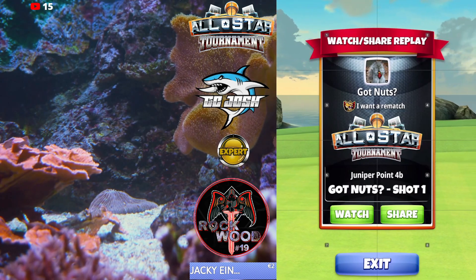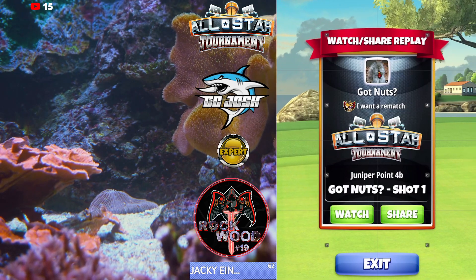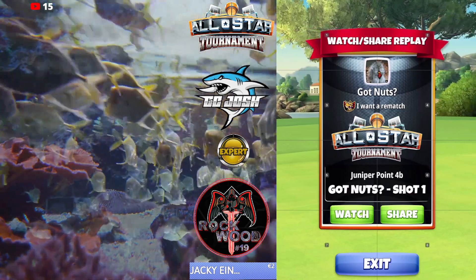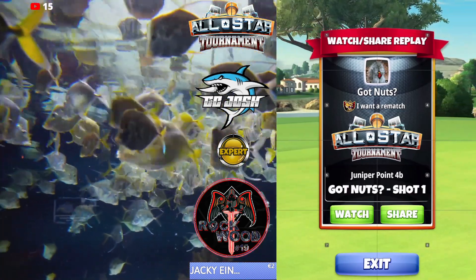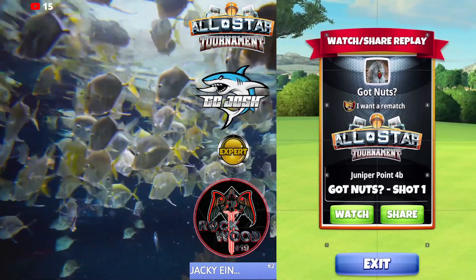Welcome back to the All-Star Tournament Expert Division. We're on round hole number four, and we're going to be setting up for a thorn shot to the funnel. This is our layup option — you need P3 side spin, three-plus wind.